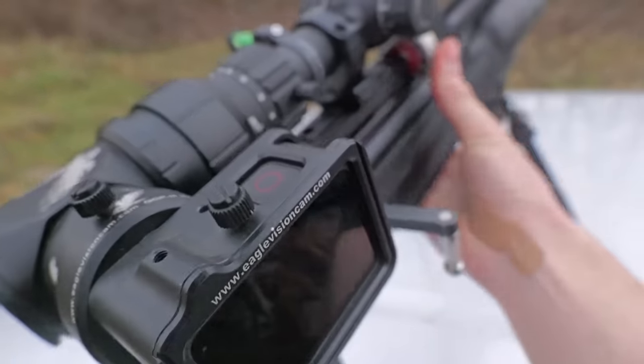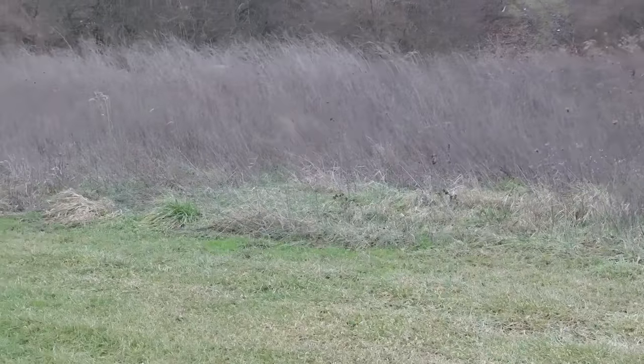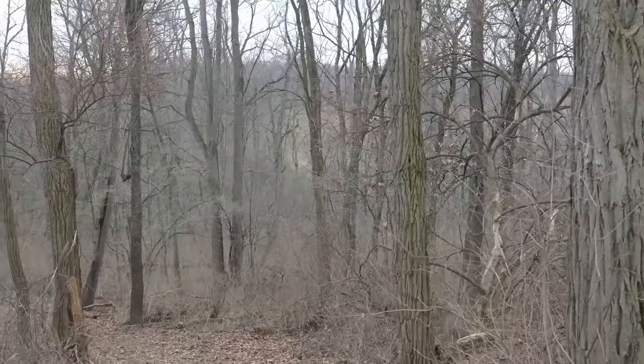So the first thing we're going to try to hunt is some squirrels. Let's get this thing loaded up and into the woods we go. It is super windy out today, so I don't know if the squirrels are going to be out at all, but I guess we'll find out. I see one way down there, about 100 yards away.